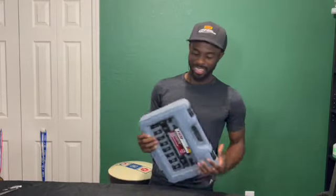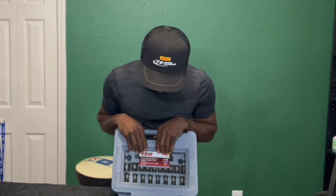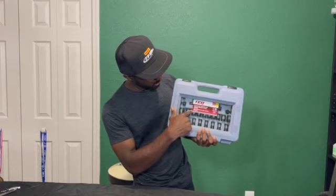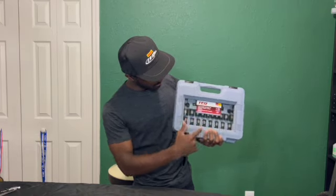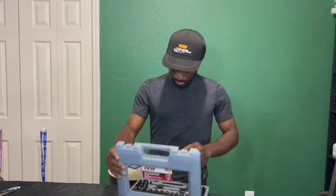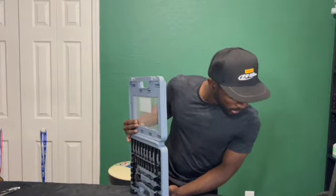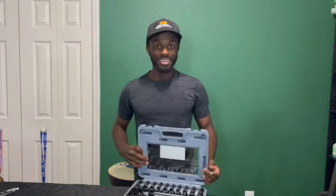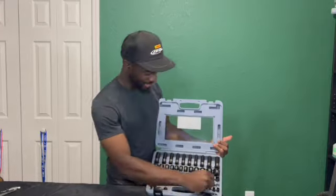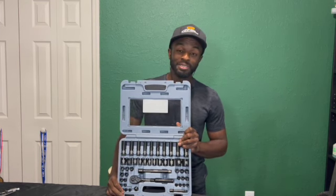Moving on to the next set you're going to need — a socket set. This socket set is very handy. You can do many things with this. Say for instance you're working and you need to get down in there — you put your 14mm or 15mm socket on, whichever part it is, and you're pretty much good to go. Say for instance you're working on a 10-bolt and it's all the way at the bottom and you can't get to it — you put this little adapter on, add the extension, grab that 10mm socket, and you're in. This is a very, very handy set.